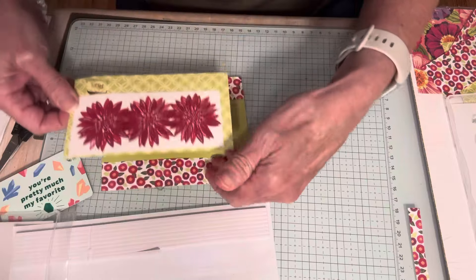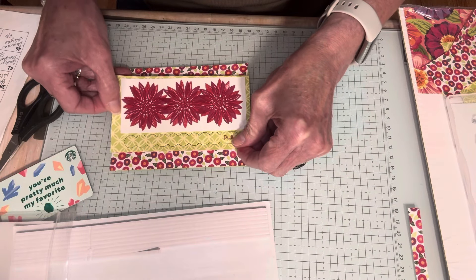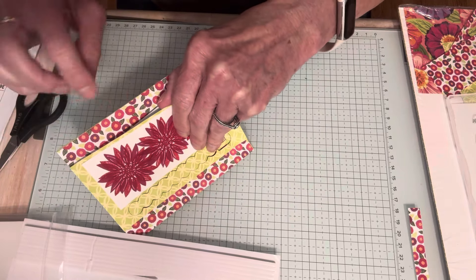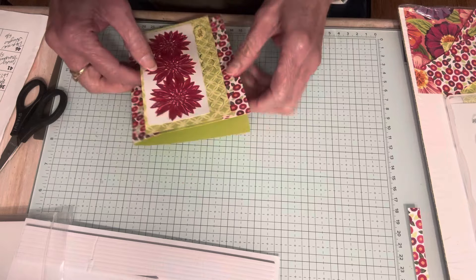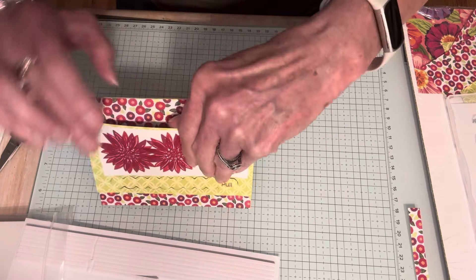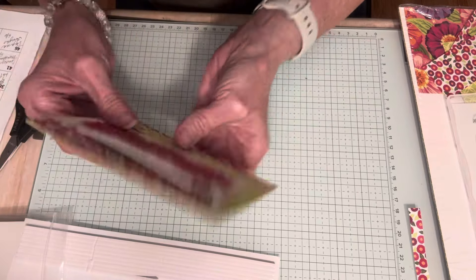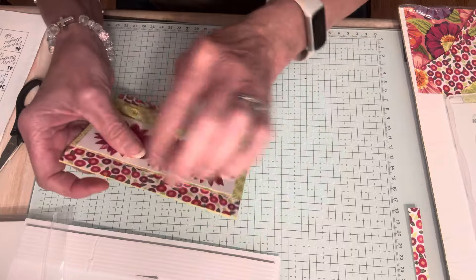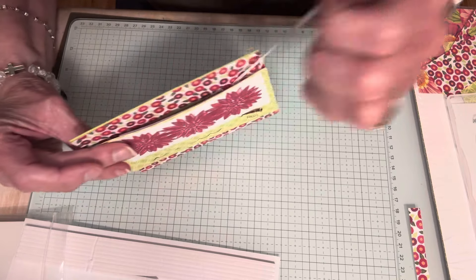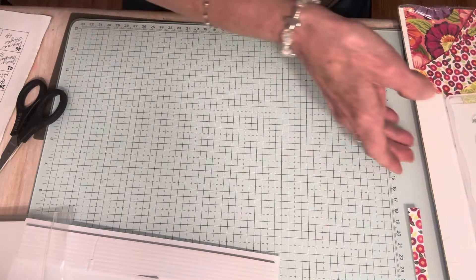I'm going to attach this panel to my card — not upside down — and center it. Then I have my gift card, and I'm going to slide it inside. It should slide all the way in until it hits that bottom piece. You can actually leave the pull strip un-pulled until you're ready to slide the gift card in. Now that the gift card is slipped inside, I'll pull that adhesive away and stick it down.